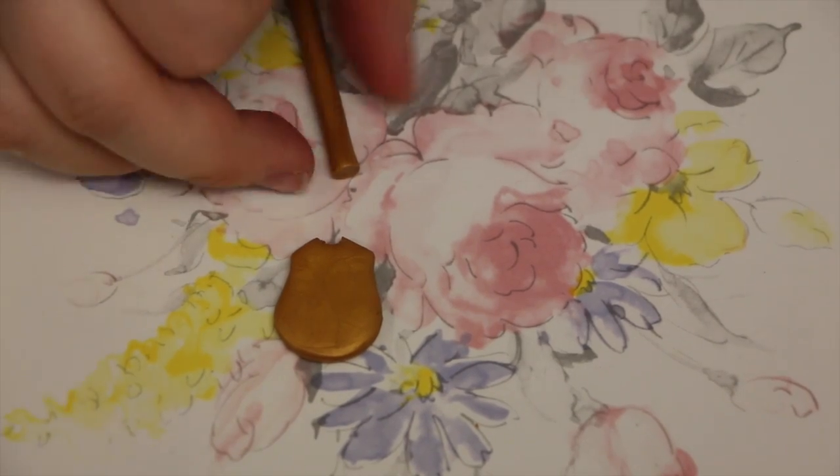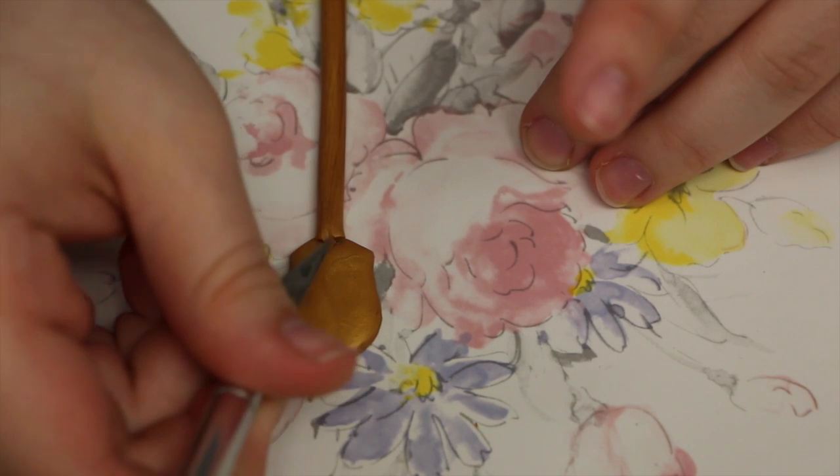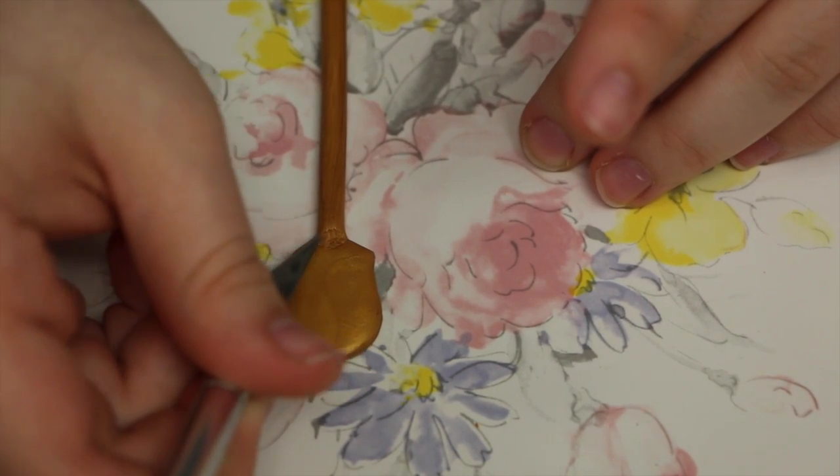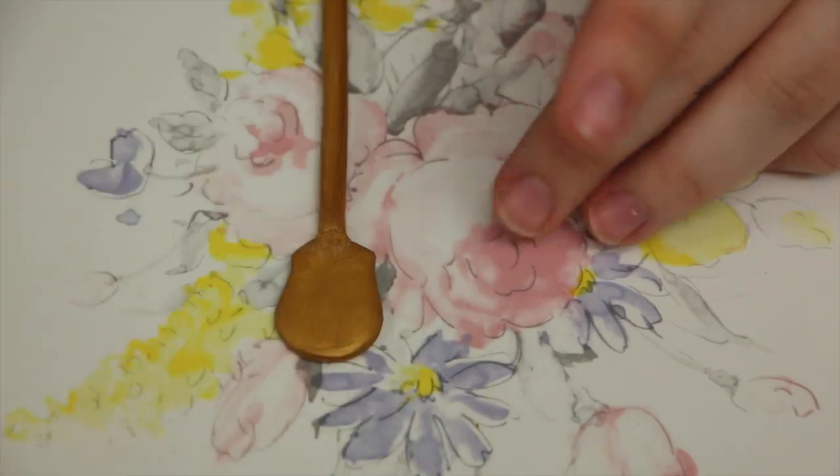Now I'm just going to attach the body of the key to the head of the key. To do that I'm just carving out a little place near the tip of the head and just smoothing it on there. You want to make sure that everything is really nicely attached, and you can do the same thing on the back of the key.